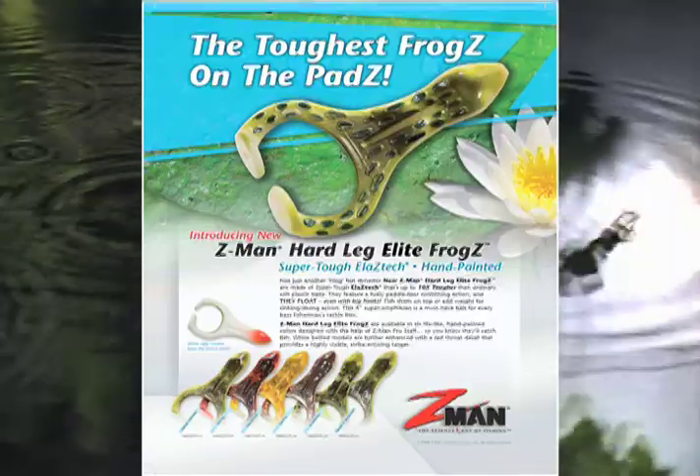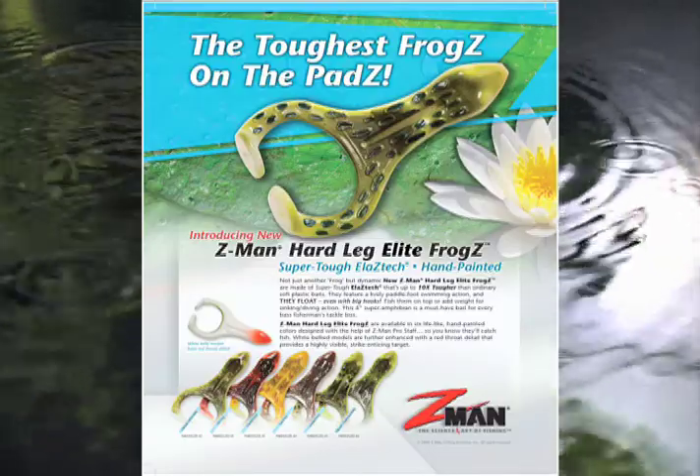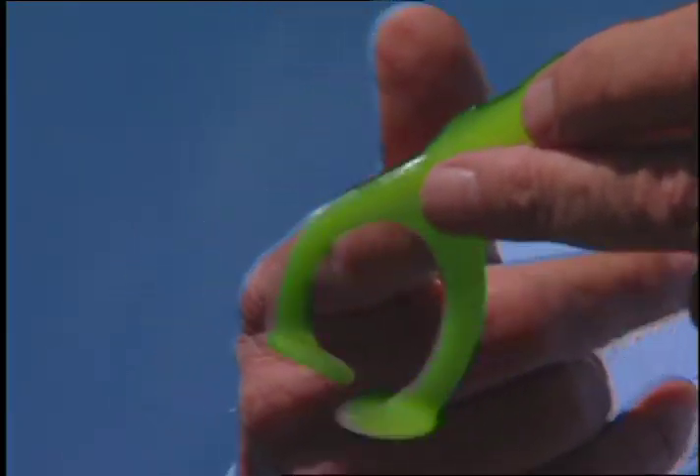The other bait we have out this year is called the Hard Leg Frog. We have what we call the elite series where we do a lot of hand painting in Charleston, South Carolina. This frog is more of a speed frog — one you're going to run with constant action — but it does float, so anytime you want to stop it and let it sit, you can. With the Hard Leg Frog, and thus the name, we actually make it with two hardnesses: the body is one hardness and the legs are another hardness.